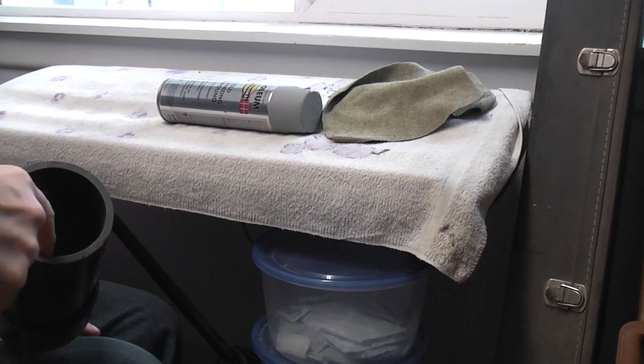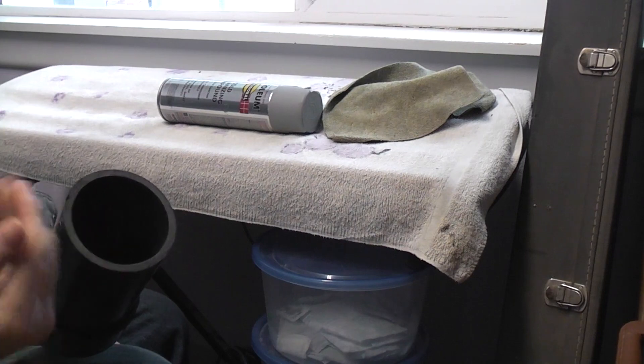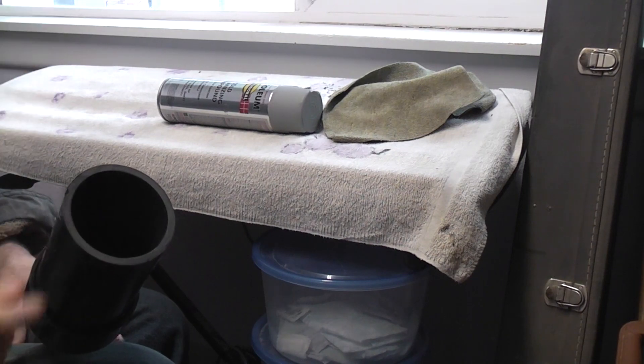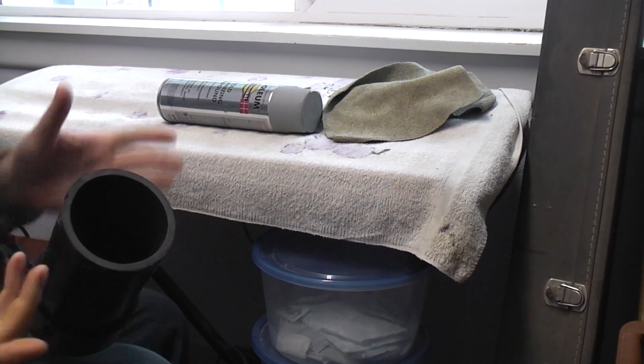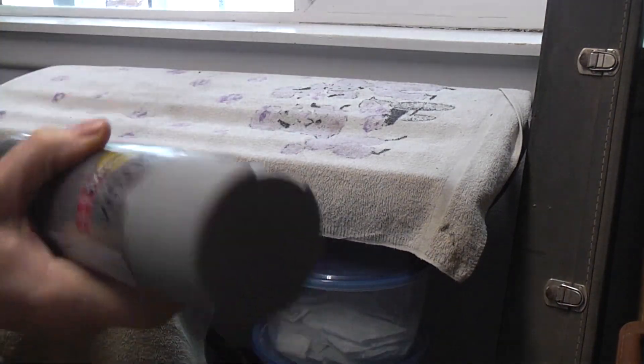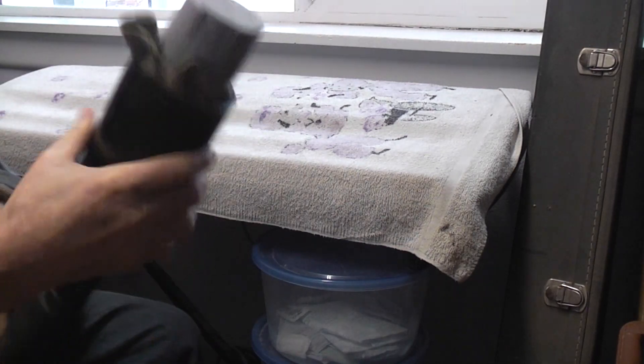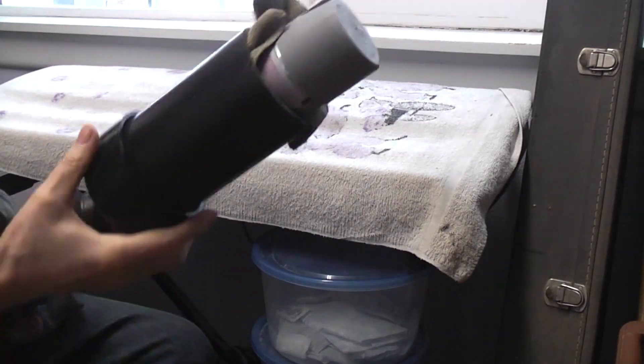If you want to get fancy you could put some self-adhesive window foam around it — the kind you put around windows and doors. Normally I just grab a rag and stick it on there, and whatever can I'm trying to mix, just jam it in — that'll hold it in there. The more off-center it is, the better.